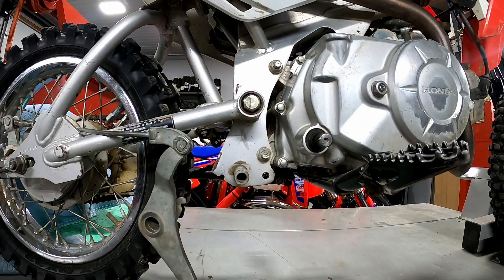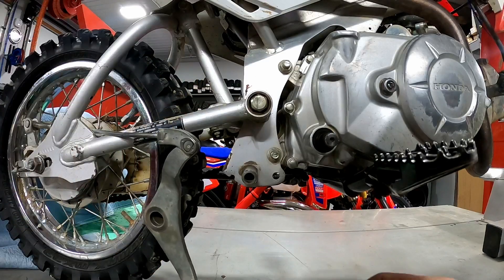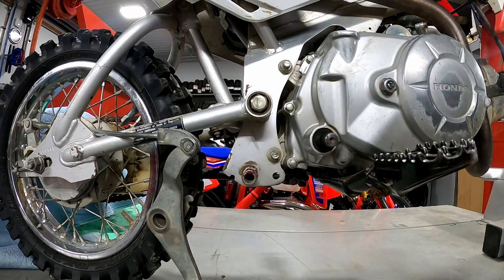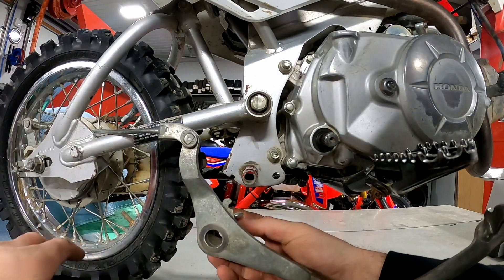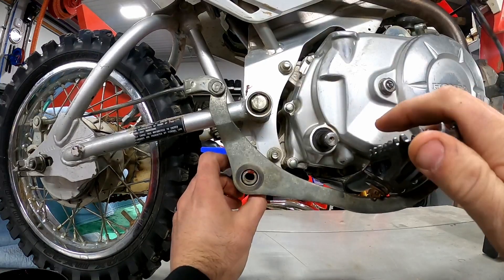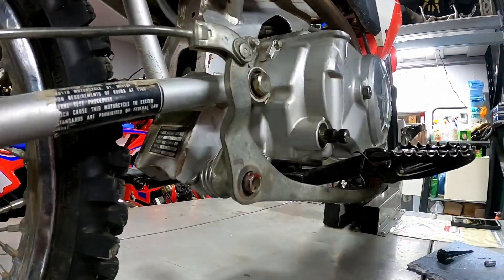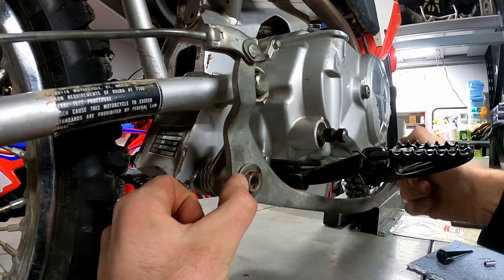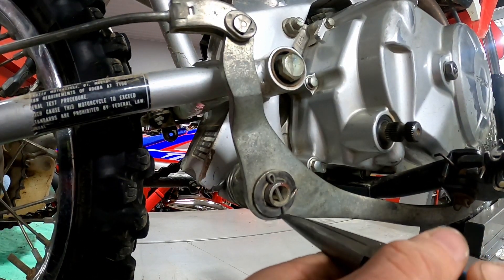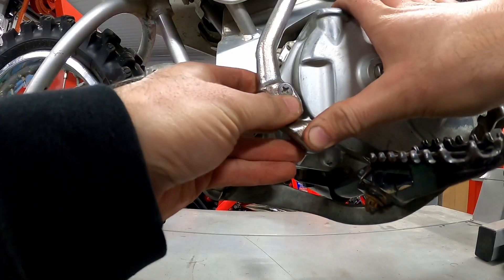We've got our foot peg bracket back on, so now we can reattach our rear brake pedal. I like to put a little bit of grease on the peg. We've got to get our spring lined up where it catches both here and on there to give tension and keep it pushed back up. We already scotchbrited this too — it's crazy how much stuff will get in there. We'll get our spring installed, use a spring tool to pull it all the way over, then put our washer back on and our cotter pin. At the beginning of the video we mentioned you want to know where the kickstarter needs to be — for us, this is a good spot right there.